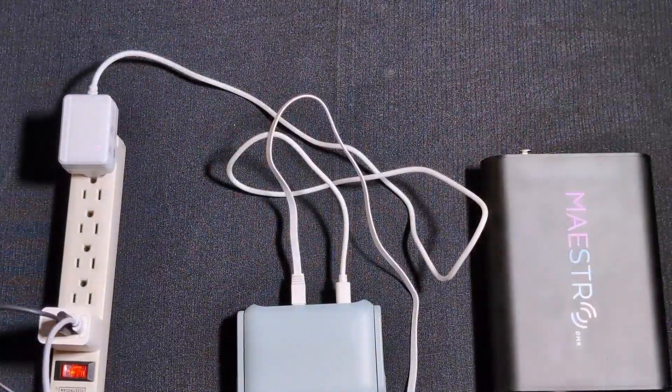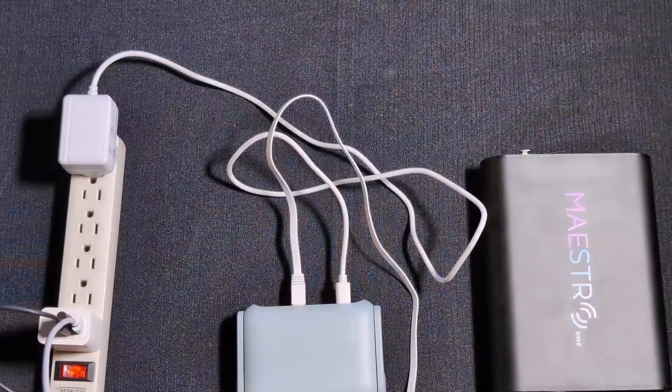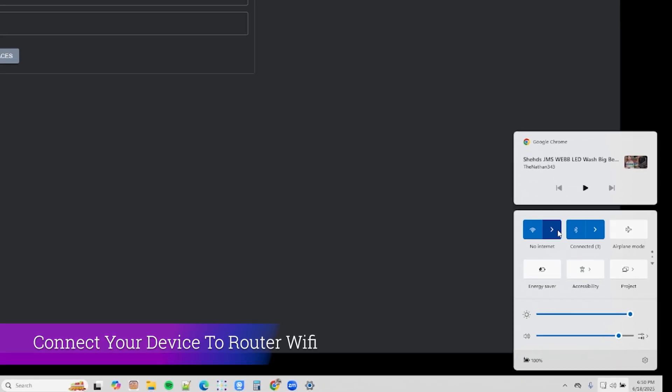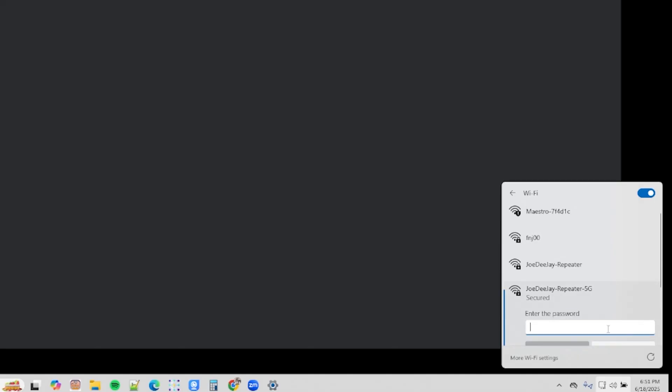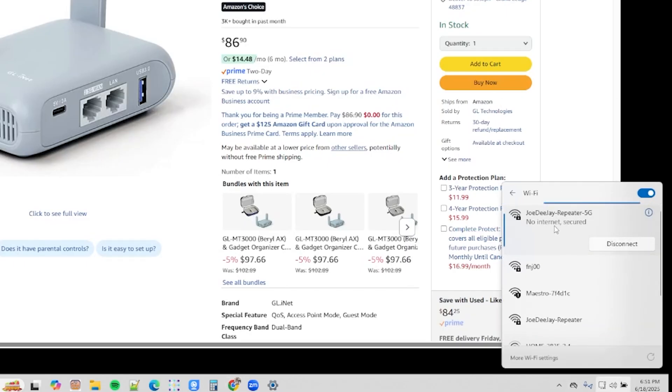Once you've connected that cable, go back to your PC. This time, we're going to connect that PC to our router Wi-Fi network. Find your router's Wi-Fi — mine is called Jody J Repeater. If you just bought your router, refer to the router manual for the default Wi-Fi SSID and password. Connect to that network, enter your password, and click next. It'll take a moment to connect while your laptop checks for internet access. Once connected, it may say 'no internet' if your router isn't connected to the internet — that's fine, just confirm you have connectivity.